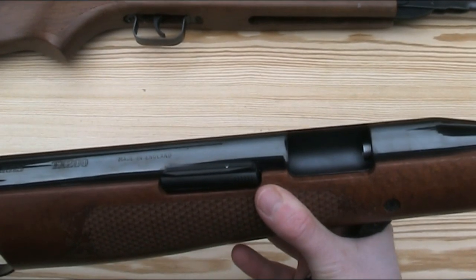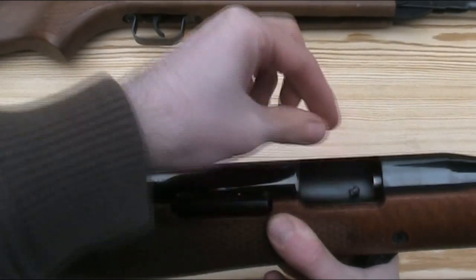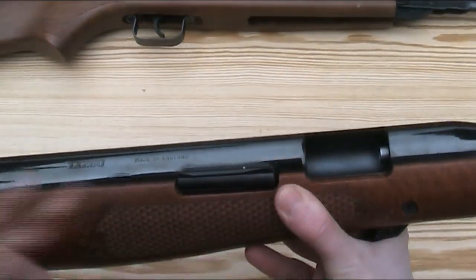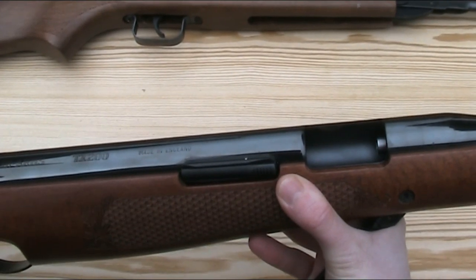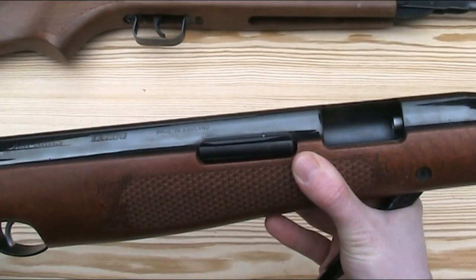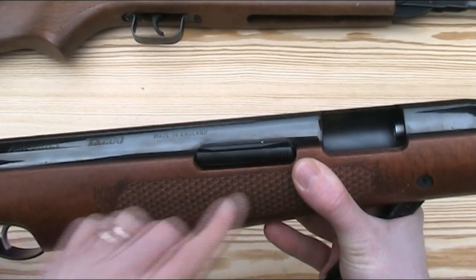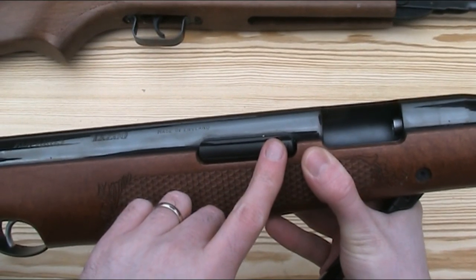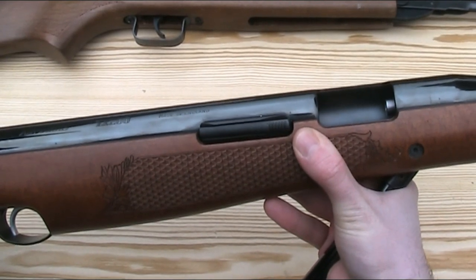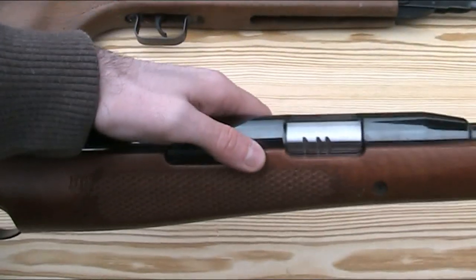The one potential downside of this system, which isn't so much of a problem on modern guns, is safety. To load a pellet you are essentially putting your fingers into the gun in front of the piston with all that spring pressure behind it. This risk is largely averted if there's an anti bear trap safety, like on the Air Arms gun here. When the gun is cocked, the breech cover slides back and locks in place on a spring-loaded catch, so even if the sear fails, everything is prevented from sliding forwards unless you press the catch to release the cover and return the cocking lever.